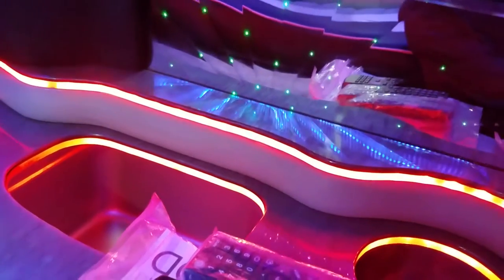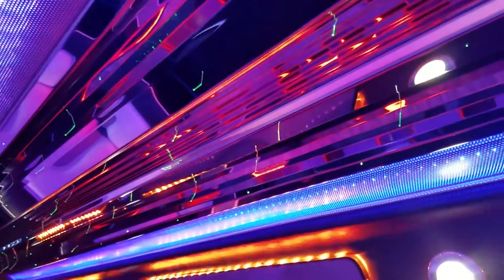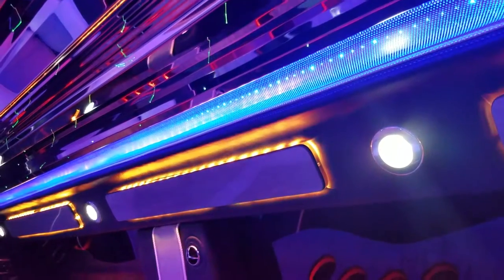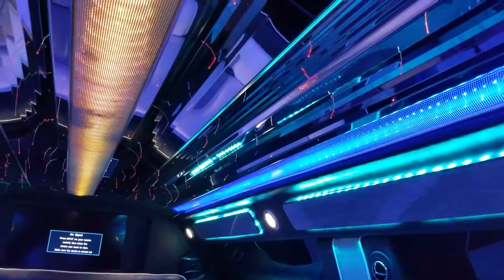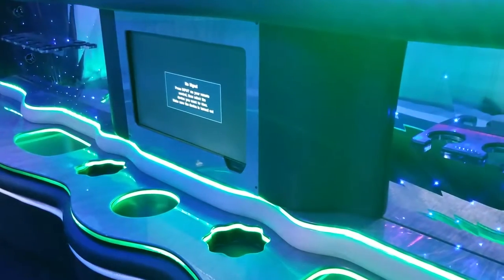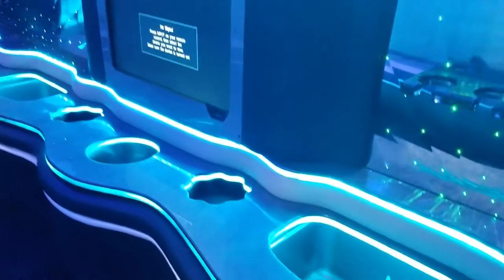These are for the color changing options right here, so you can play with the star lights and stuff. There's a whole lot of settings on this — you'll be able to play with the stuff for days. It just goes on and on. There's a bunch of settings on it.